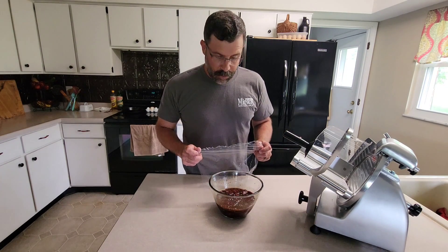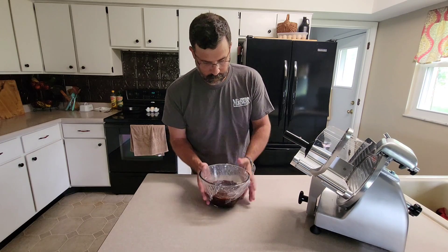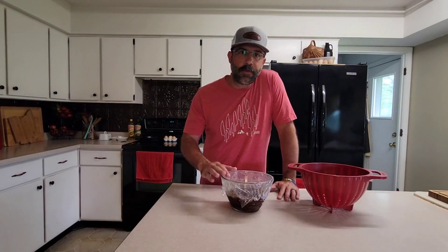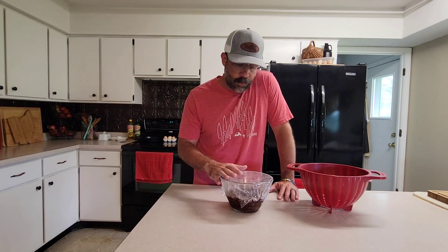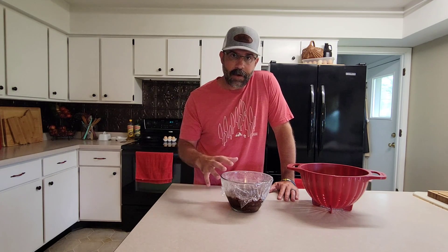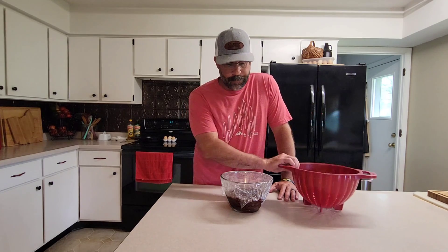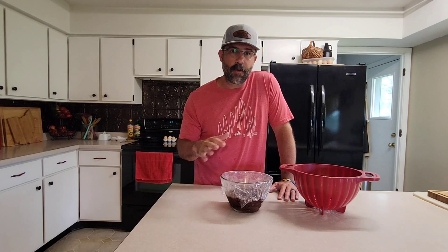Hit it with a little bit of plastic wrap and put it in the fridge. It's been a little more than two days — we've got our deer jerky here. About every 12 hours we would take it and stir it around to make sure there was good solid contact of marinade on all the pieces. Right now we're going to drain it and take it outside to the Camp Chef to smoke it on the lowest setting for about three hours.